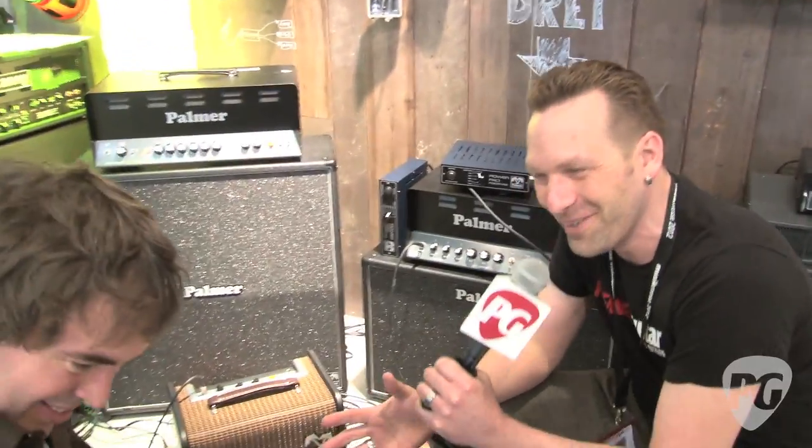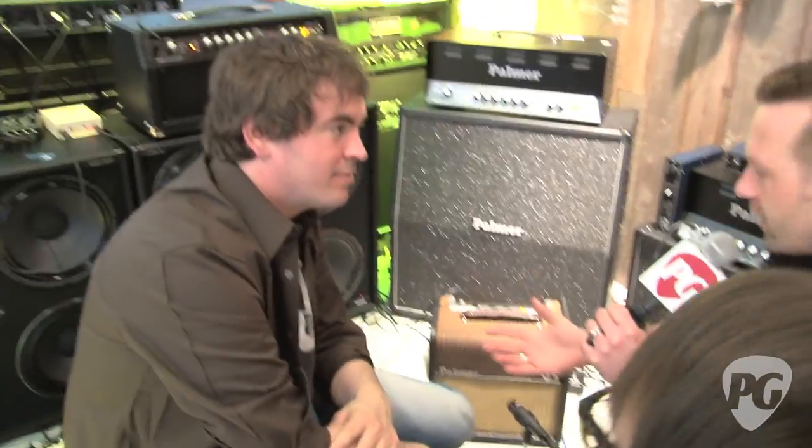Hey everybody, I'm Sean Hamlin with PremiereGuitar.com. We're at Frankfurt Music Mesa 2012. We've got Marcus on guitar here, and we're at Palmer Amplification. Robin is going to tell us about a few new products they've got.